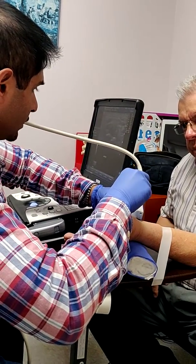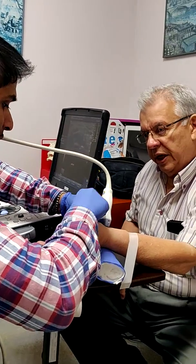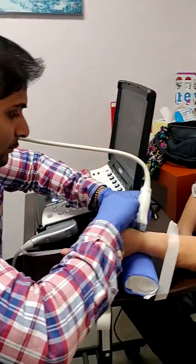The median nerve is very enlarged. Your nerve is very enlarged. What does it mean when it's large? It's very inflamed, the mediano nerve.